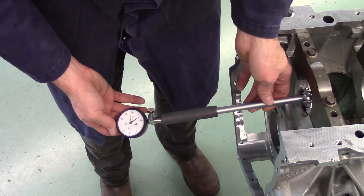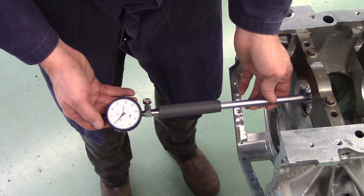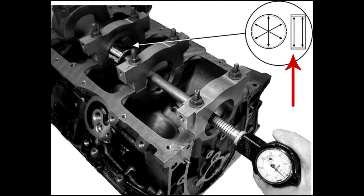To measure taper, use your dial bore gauge to compare dimensions from a point at the front edge of the bore against a point at the back edge of the bore, as indicated in the diagram. These comparison measurements should be taken at the same three locations indicated in the picture. The largest difference between any two of these measurements is the amount of taper that the bore has.